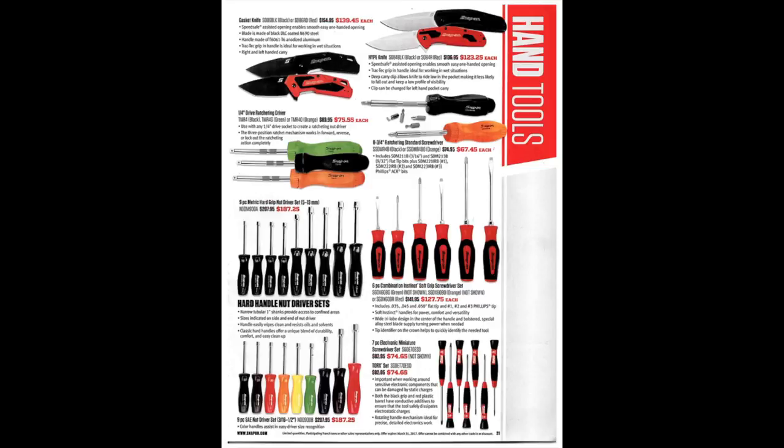Here we've got a gasket knife, pipe knife, and some ratcheting screwdrivers — I like them, I have them, they can eliminate a lot of other tools in your box and save space. There's a six-piece combination instant-grip soft-grip screwdriver set — a little pricey but they're nice; I'd recommend them. There's also a hard handle nut driver set, a nine-piece SAE nut driver set, and an electronic miniature screwdriver set — all good things to have.